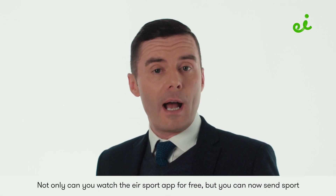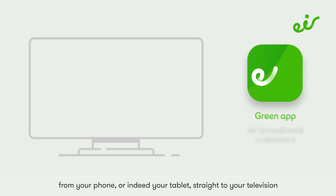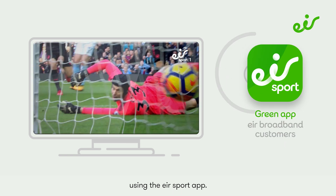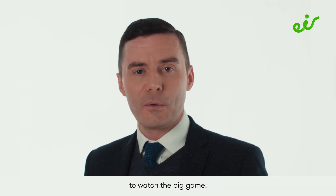Not only can you watch the Air Sport app for free, but you can now cast sport from your phone or tablet straight to your television using the Air Sport app. There's never been a better time to get your friends and family around to watch the big game.